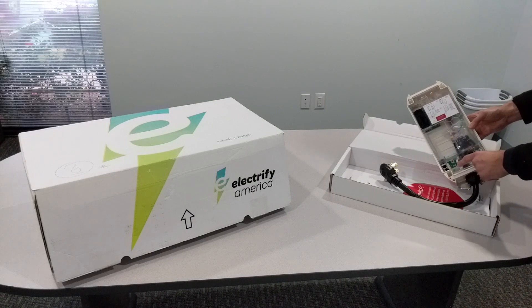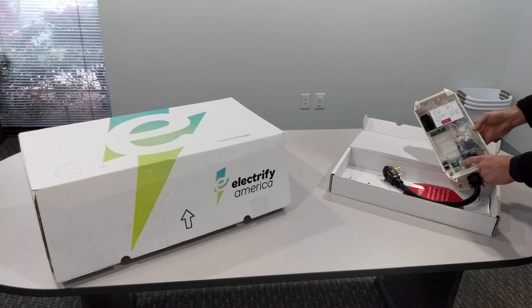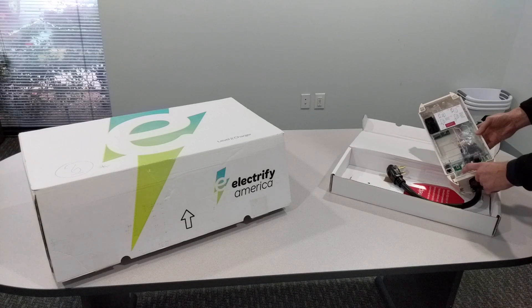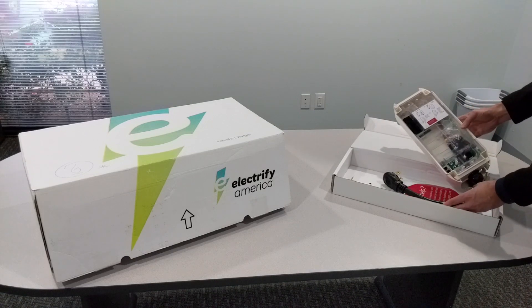It has built-in Bluetooth, Wi-Fi capability, and NFC or near field communication. It doesn't appear that all of this is currently active, but from what it looks like, they're going to be adding this type of integration into the mobile application they have. So I think it'll add some additional functionality later, but pretty simple overall.